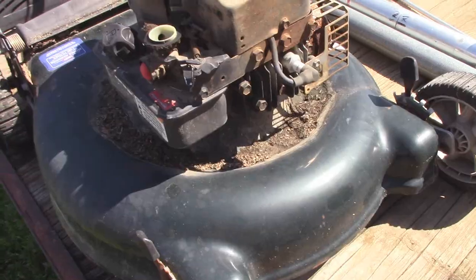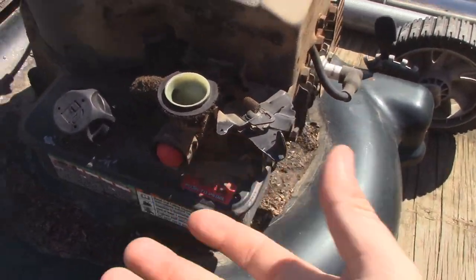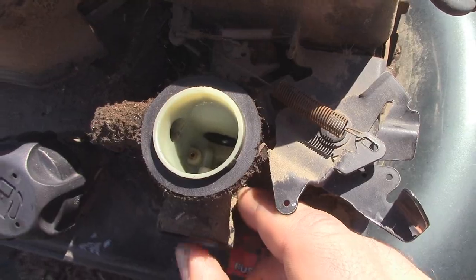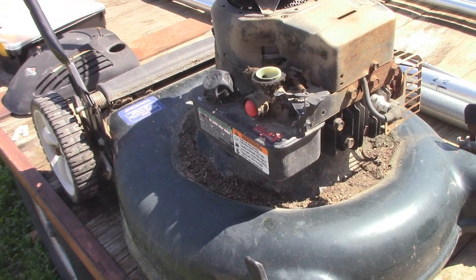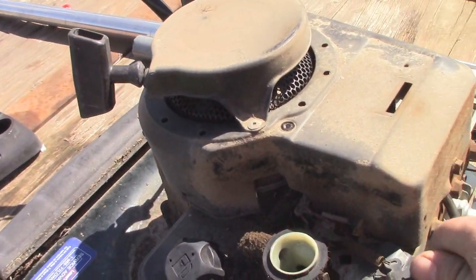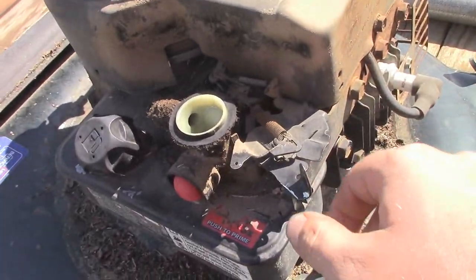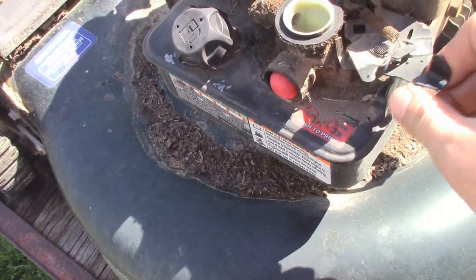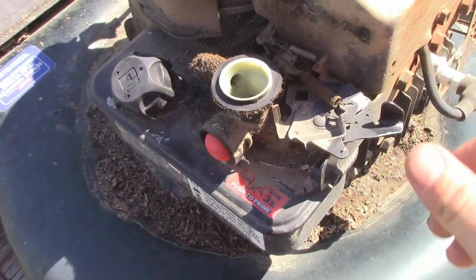Funny thing about this one — when I got it back to the house last night, I pushed the primer bulb in a few times and it does function, as you guys can see. I pressed the primer bulb a few times, pulled the cord a few times, and nothing happened. What's kind of interesting is it's got a manual throttle control, and it's not actually hooked up to anything on the handle — there's no evidence of the controls being there. So I'm probably going to go ahead and lock it down right here. It should be good to go after that.